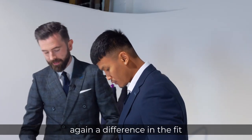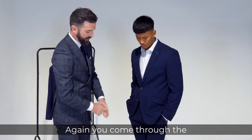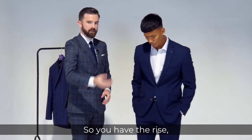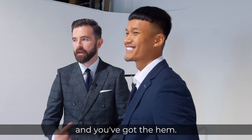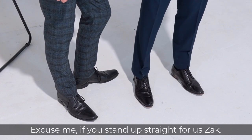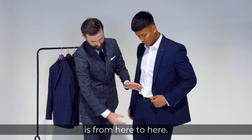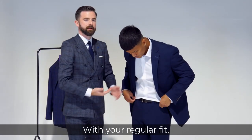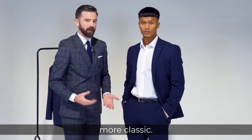So with the trouser again, the difference in fit between the slim, tailored and the regular comes through the hem and the rise. You have the rise, you've got the thigh, you've got the calf, and you've got the hem — plus the length. With the regular fit it is higher in the rise, allowing you to wear it higher up, more classic.